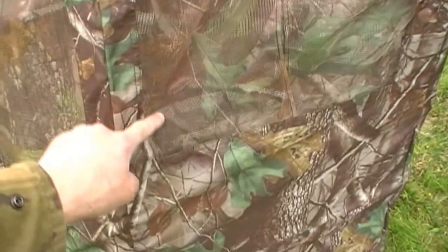The curtains are held in place by wee magnets, which works quite well indeed. The only thing is the rain can run down the outside of it and leak in through the mesh up in the corner of the window. But it's still a heck of a lot drier than standing out in the rain.